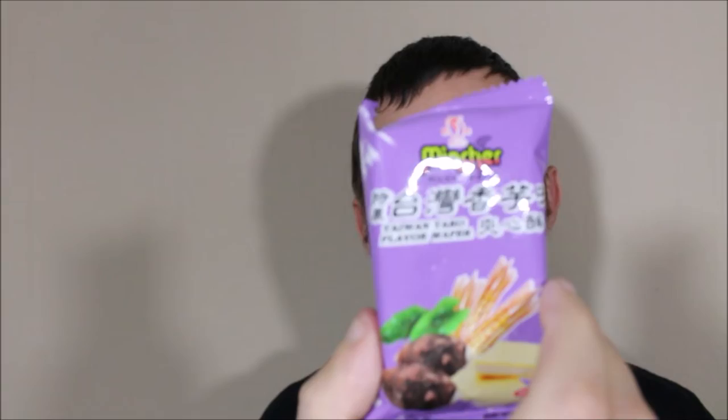Next up I have something by the Mincher brand — this is a taro wafer. Obviously I've had taro-flavoured things in the past; it's a root vegetable. Generally I do like it, but we'll see about this.